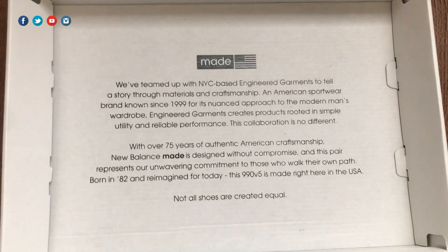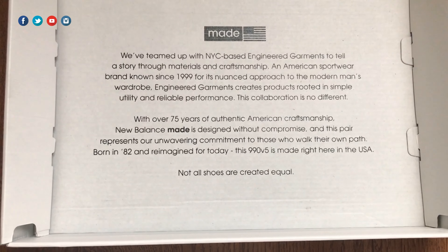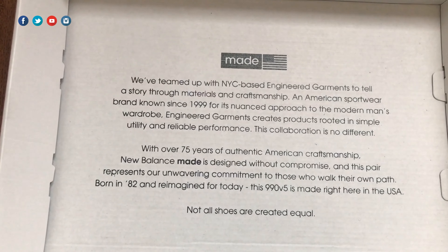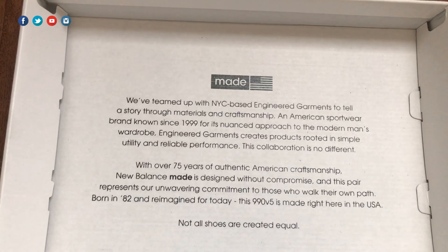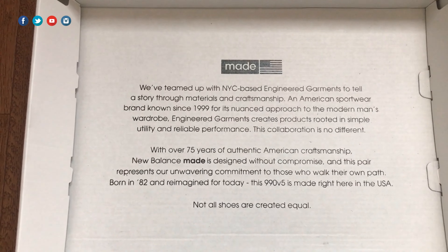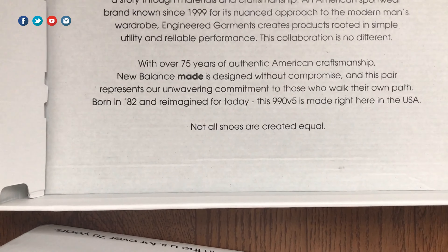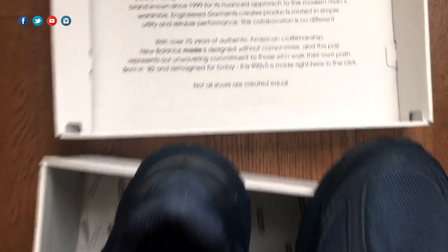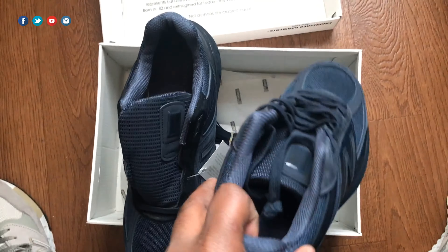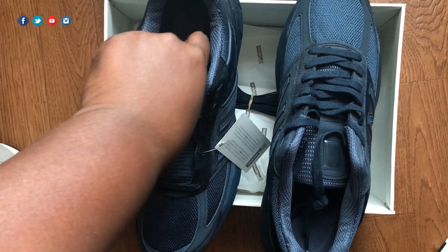The box lid kind of goes over the collab that they've done with Engineered Garments. I must be honest — prior to purchasing this shoe I wasn't really aware of Engineered Garments, but they are a fabric-based clothing brand and they do have interesting concepts and takes on design. At the bottom of the box it says 'not all shoes are created equal,' and as you probably noticed in the quick look, every shoe is different — the materials, the placement, and where they are on each shoe is different.